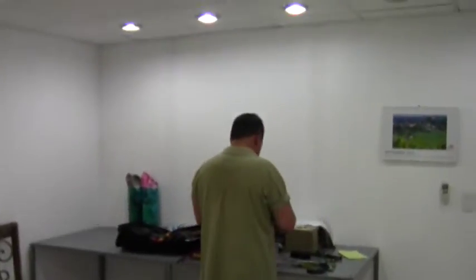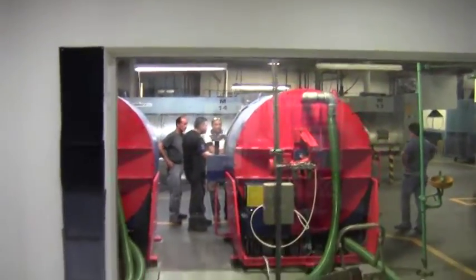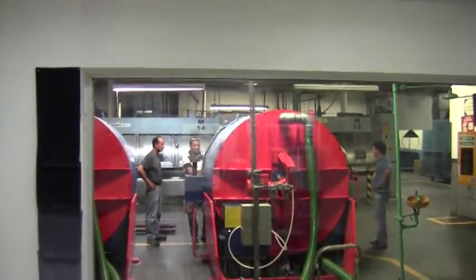Our Vice President of Ozone Denim Systems, Mike. Hi, Mike. Our production floor. Thank you.